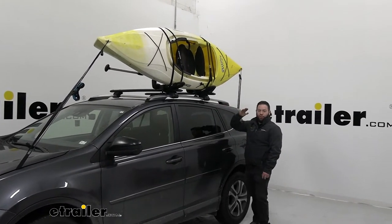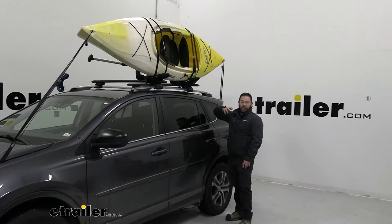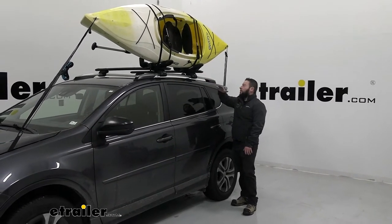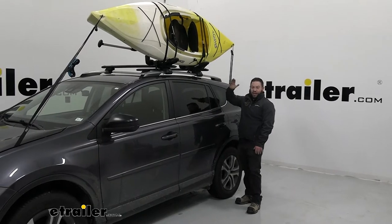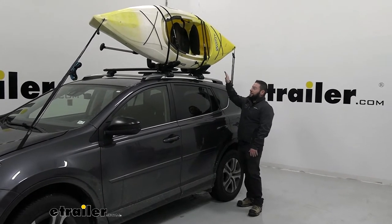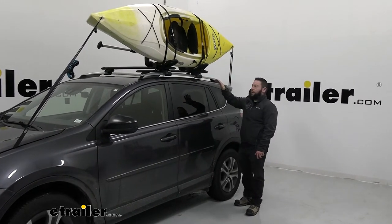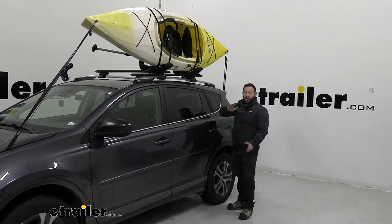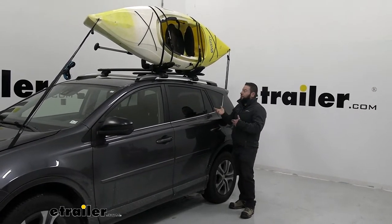You can adjust the back cradle forward all the way. So if you remove the kayak, you can pull it down and it's out of the way — you don't have to remove it from the roof. Or if you need a little more tilt or angle, you can bring it back and adjust it to whatever boat or kayak you're putting up there. It holds up to 99 pounds, so keep that in mind.